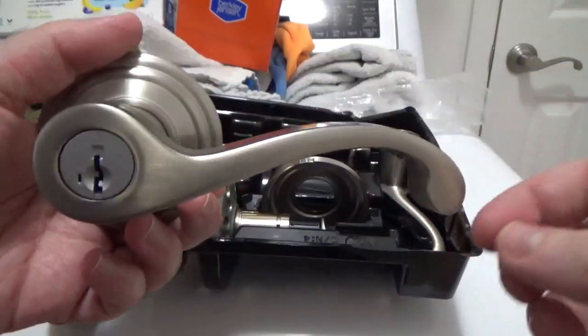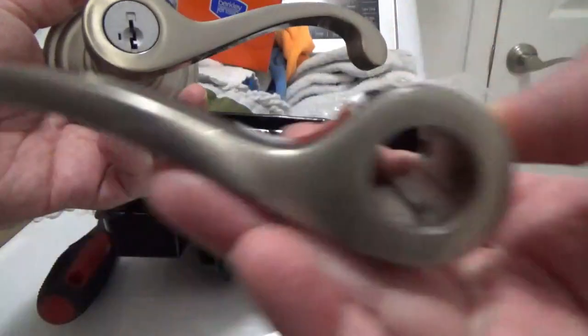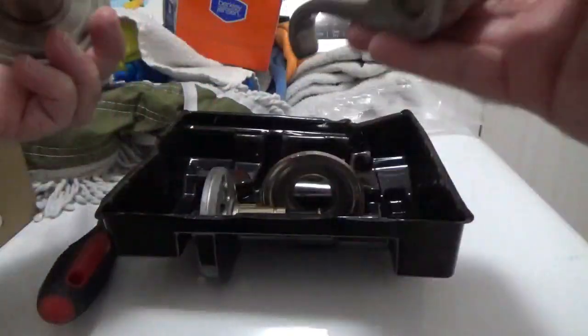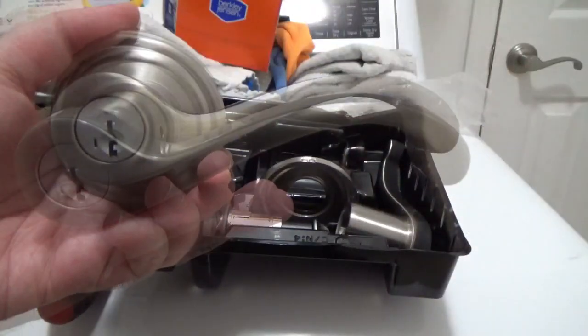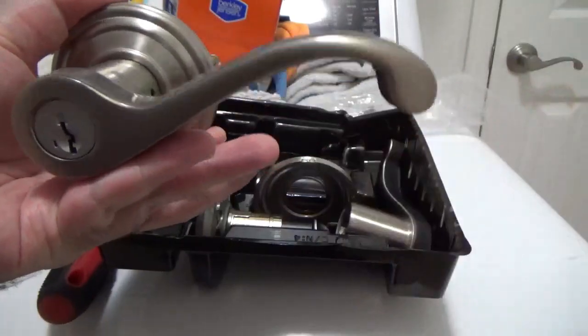However, reversing levers makes a big difference. And if that weren't enough, there is a simple way to flip the key cylinder. First, use the Allen key to remove the front handle.